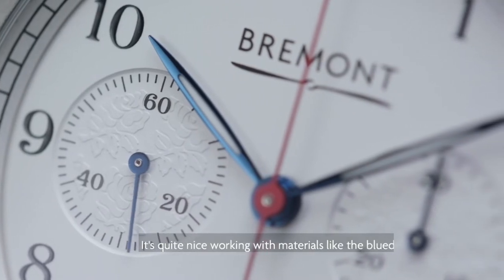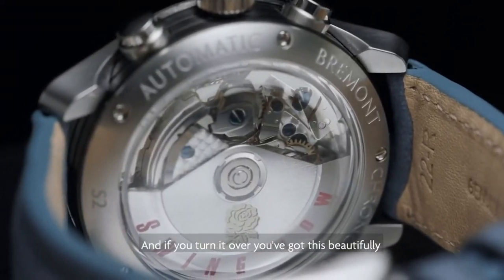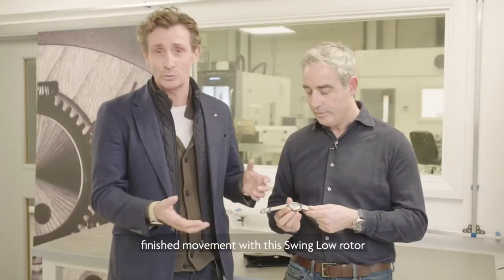It's quite nice working with materials like the blued hands, which are all done by temperature. If you turn it over you've got this beautifully finished movement with this swing low rotor on the back.